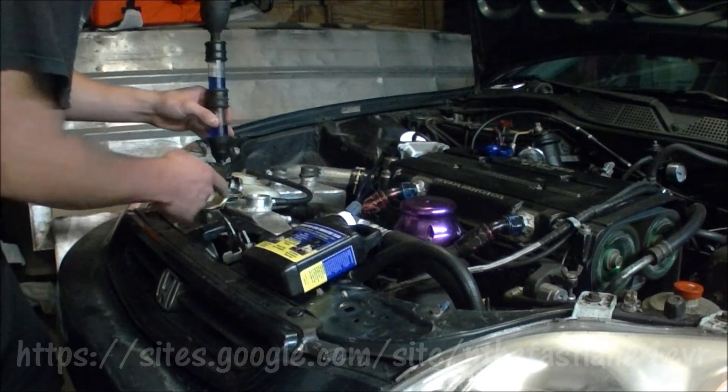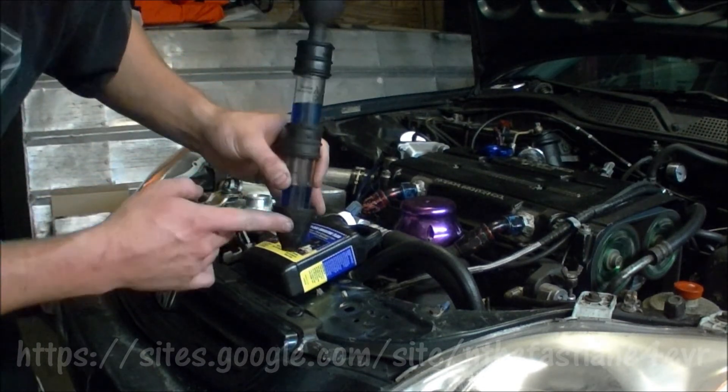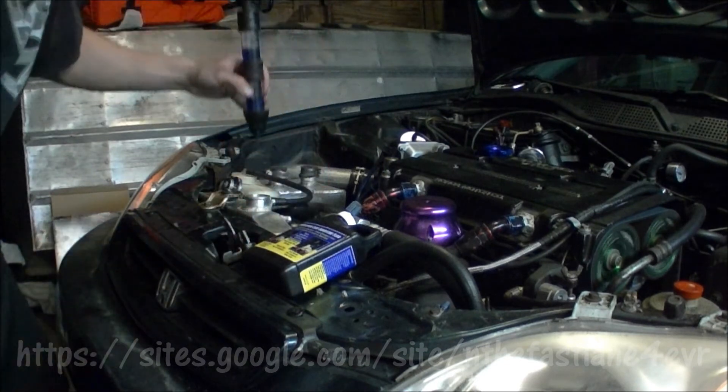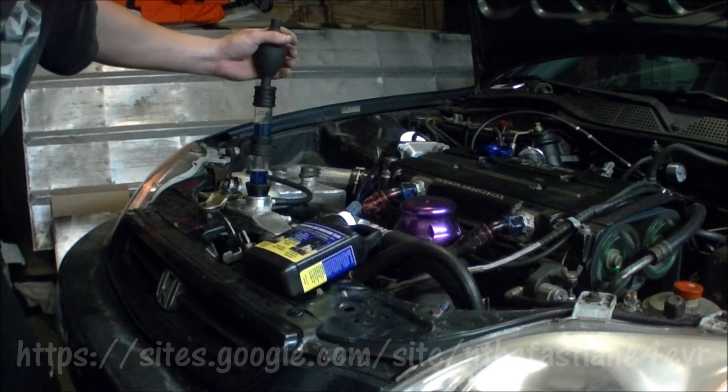We want to make sure radiator fluid isn't coming up into the tester, because if you get radiator fluid or freeze in here it'll change the color anyway. So you don't want any radiator fluid getting up in here. We're going to go ahead and pump it about 15 times.